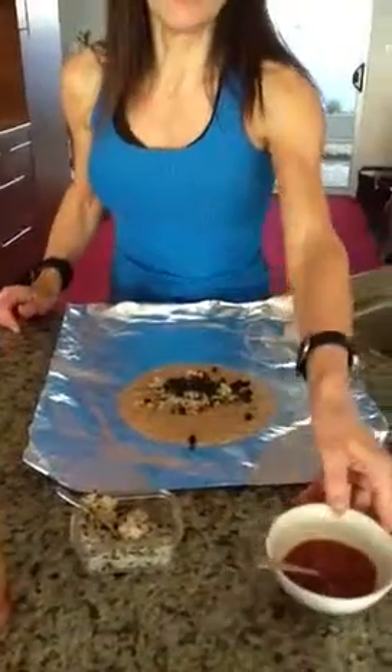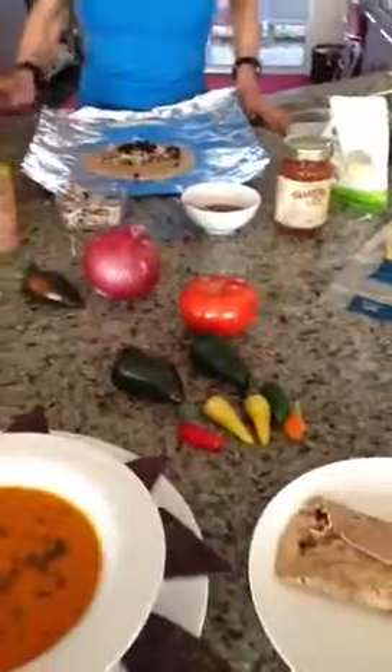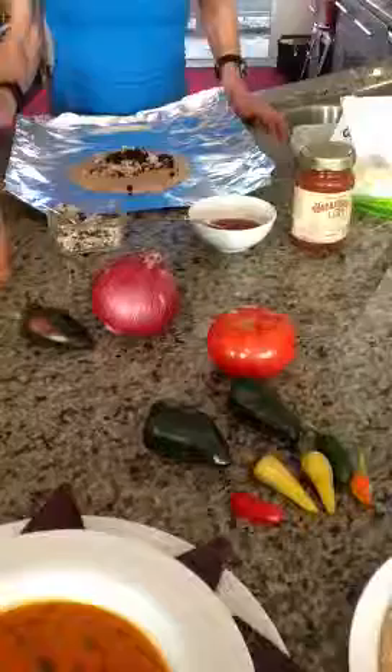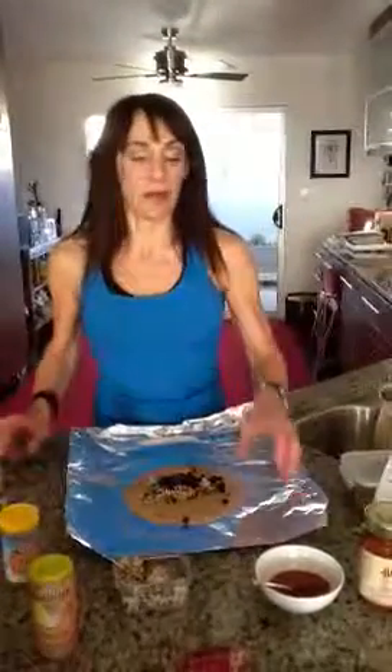You might also want to add some vegetables. You can sauté some poblano peppers, onions, or tomatoes in a skillet with some water, and if you want to use a little olive oil just put enough in for flavor — but mostly sauté in water. It's so much better for your body and it limits the amount of oil.